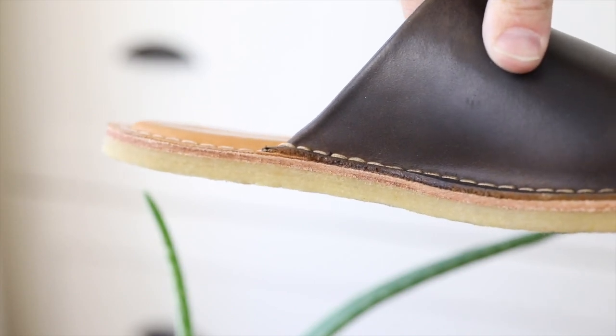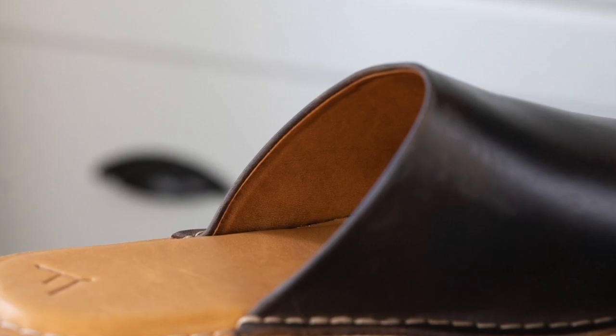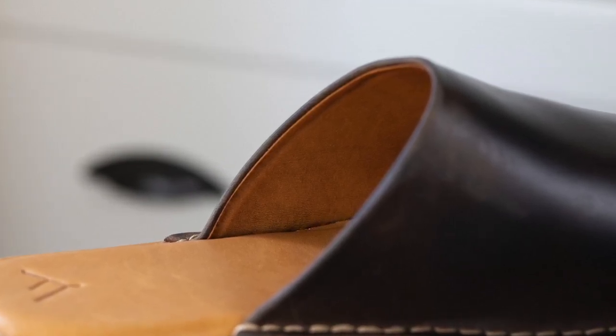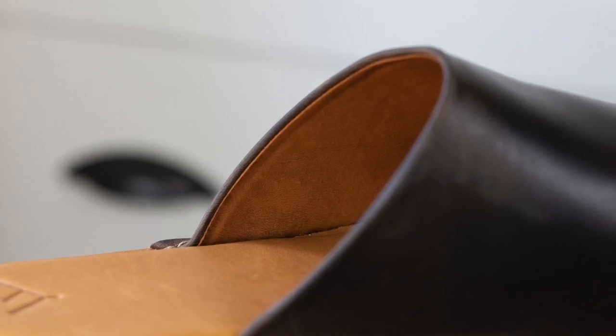The leather is a really nice pull-up leather — it's already showing some character. I'm excited to see how these look by the end of summer. The upper is lined with a smooth leather that feels great, especially since I'll be wearing these without socks.